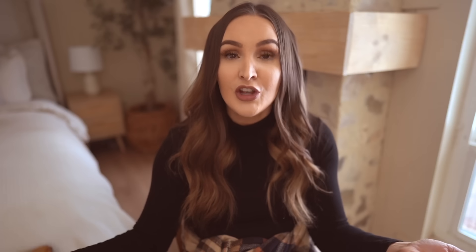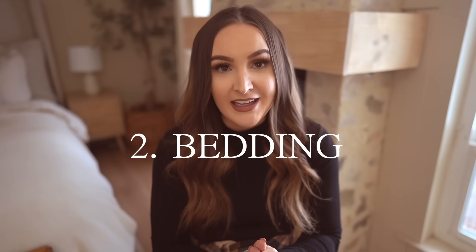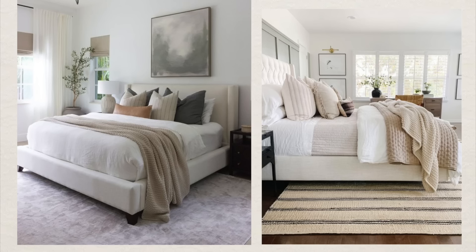Having art here instead really elevated the space — it makes it look like I have a big, beautiful painting. That is my very first tip for elevating your bedroom space. My second tip is bedding. You want to make your bedding look really cozy, and you can do this very affordably.